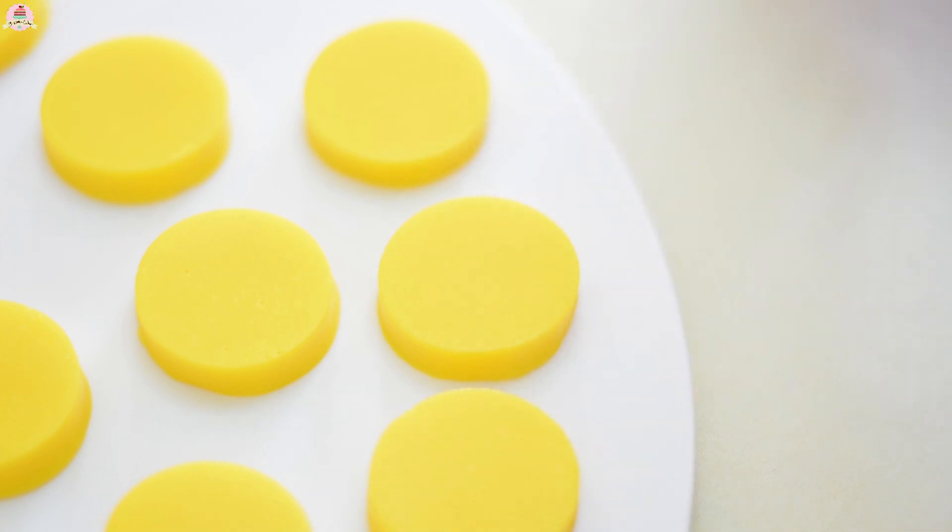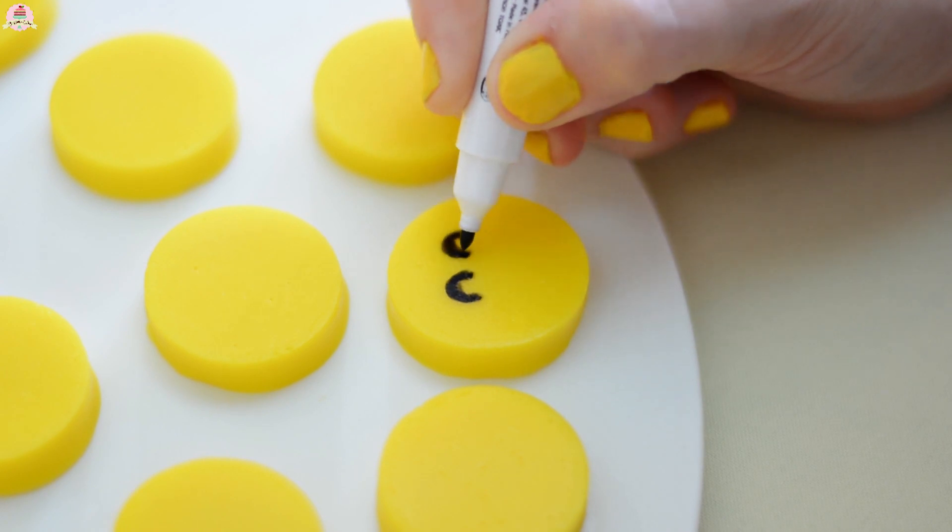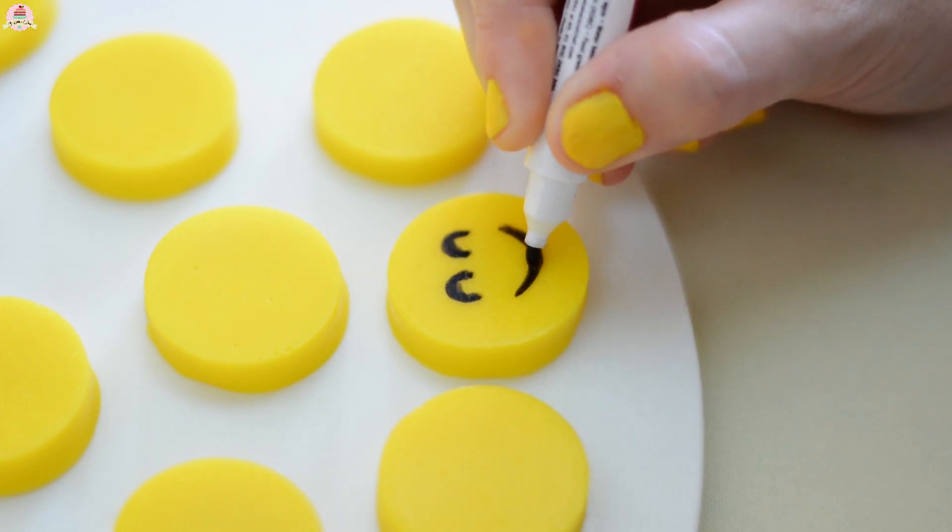And here comes my favorite part! Just imagine that you're drawing the emojis on a piece of paper — only this time it's on top of gummies you can eat!